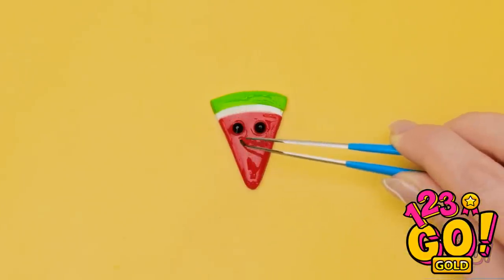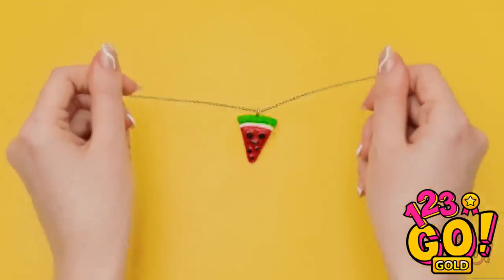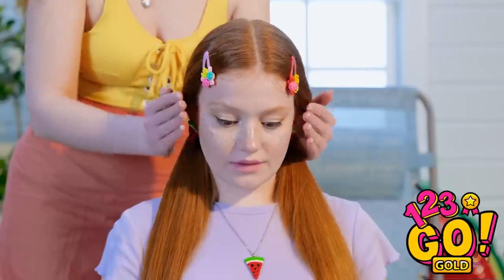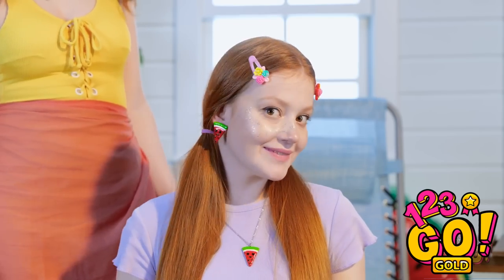I don't just want seeds — I want a happy watermelon! There — he's got a happy little face now! So cute! Sunny! I made you a little something! A little watermelon necklace! A matching earring! They're so cute — I love them so much! Thank you! You're very welcome — I just didn't want to see you so sad!